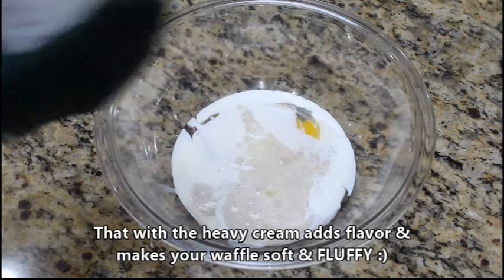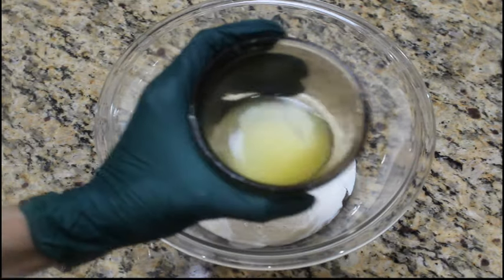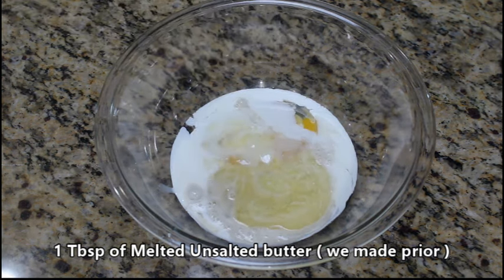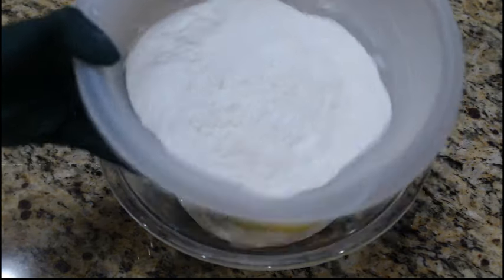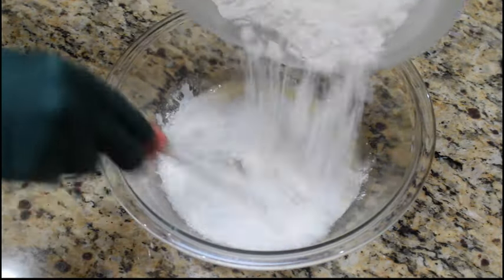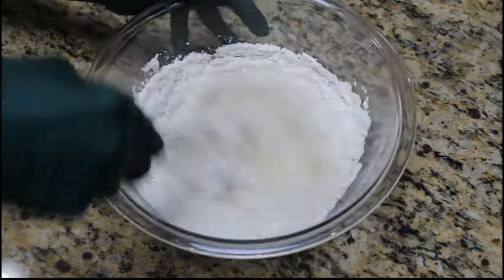Go ahead and grab your one tablespoon of unsalted melted butter that we made earlier and pour that in as well. Grab a whisk — this is quick and easy. You can have the kids or family involved as we pour in our dry mix that we sifted out earlier and whisk everything together. Let's mix our dry and wet ingredients. We'll speed the video up as we get this to a nice mixture.